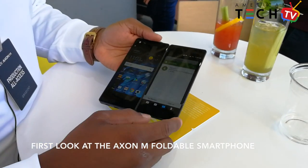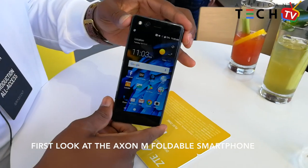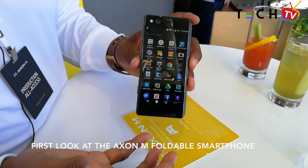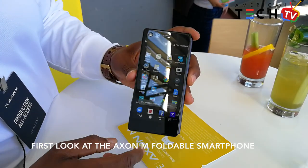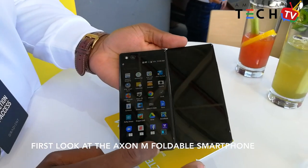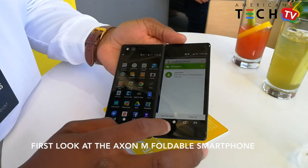Currently we have it in single traditional smartphone mode, which looks very similar to a common smartphone. Now we're going to hit this M button and launch it into AB mode.